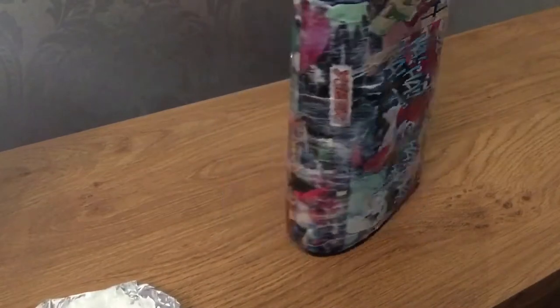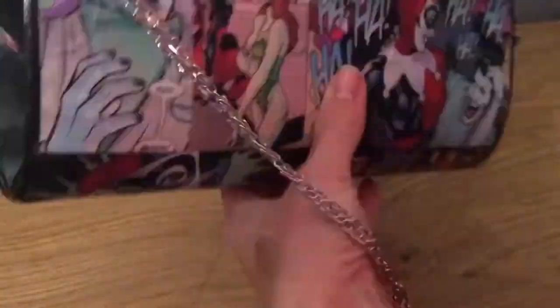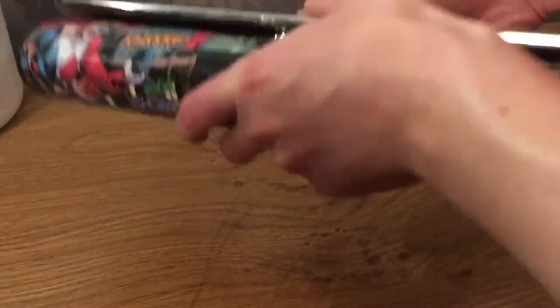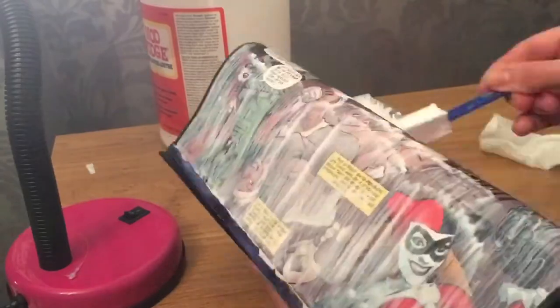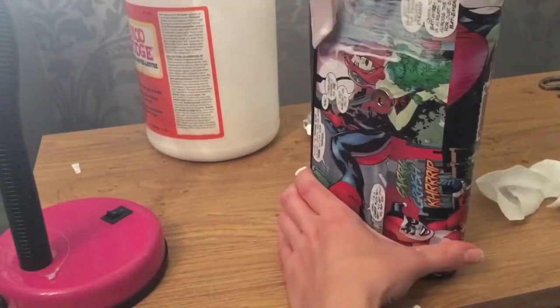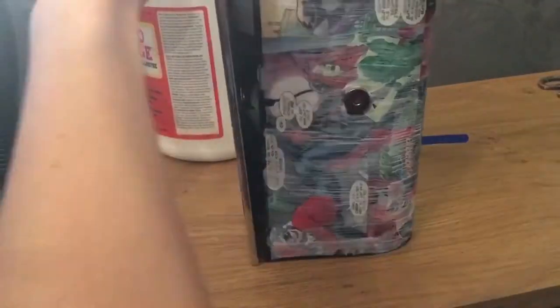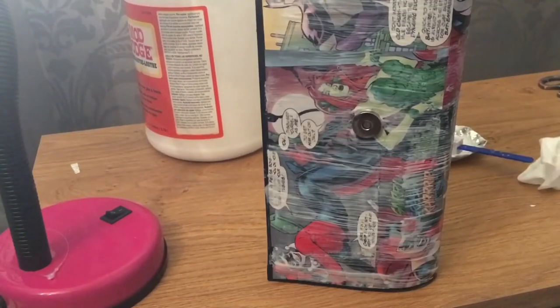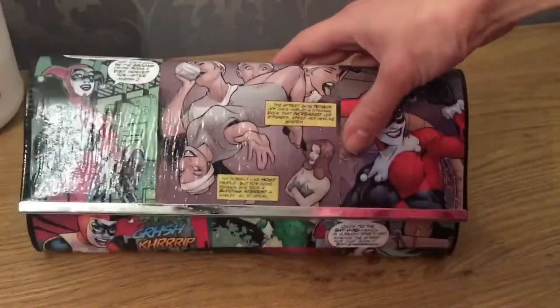Once this is finished, leave it to dry for two hours and come back to it again. This is the first coat — as you can see you can see the lines. I'm just going to tuck the handle in as I need to apply another coat. Again, cake it on. It's not like the first time where you could only use a little bit because the comic will crinkle — just cake it on and then go over it to make it even. This is the finished product. If you like my video give it a thumbs up and don't forget to subscribe. I hope you like the video, guys.